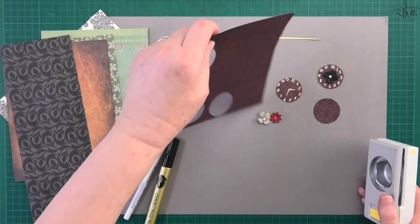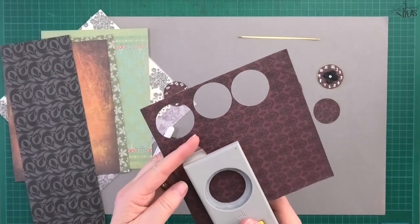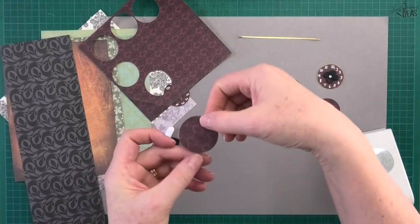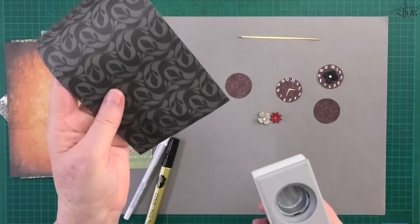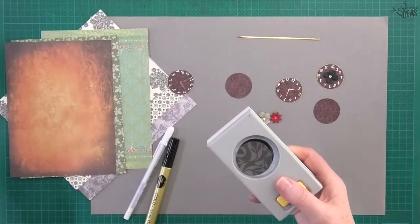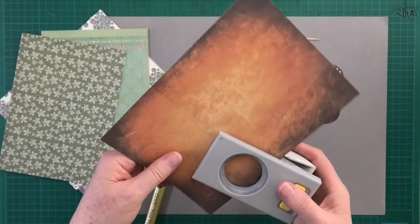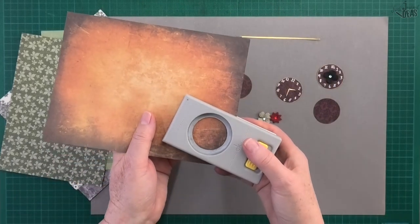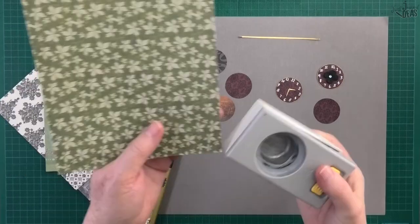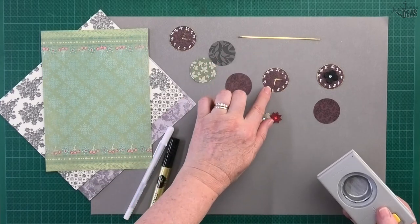We're going to start by cutting out some of the clock faces. It doesn't matter how you cut it out because you can turn it any way you like. I'm only using paper — you don't need cardboard, you can use a light cardboard if you want but you don't need anything too heavy. We'll do a few different ones so you can make this up to work with any style journal. I think the darker background works best, especially with the white jelly pen.